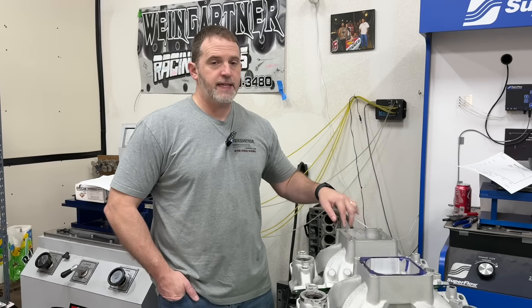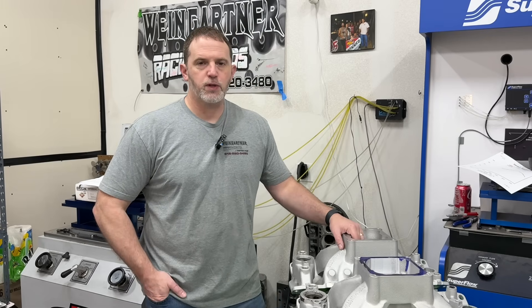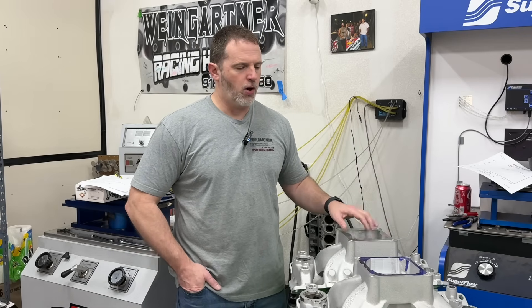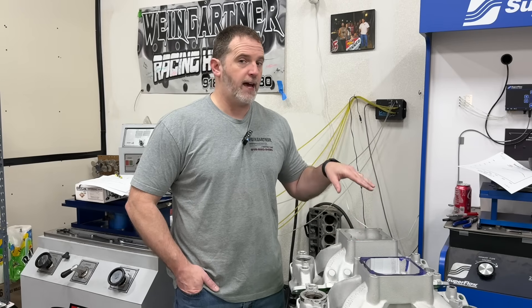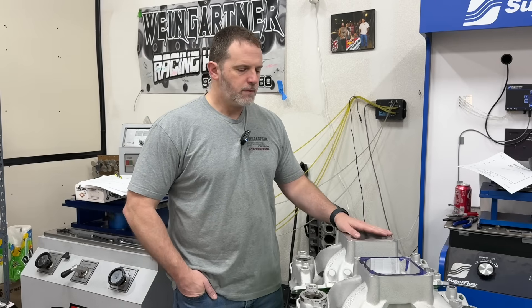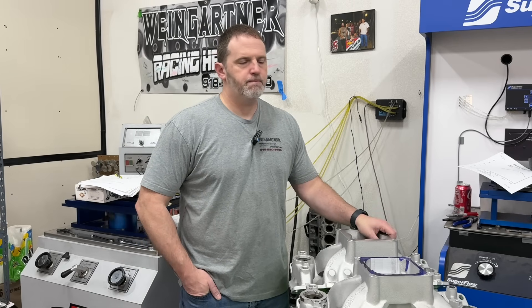I hit him up and asked if he would test it. He said maybe he could get with the guys at Westec and they could do it. That's when I realized if you really want to get any type of testing done, don't rely on anybody else — just do it yourself. And because of this one idea, I started doing dyno tests.